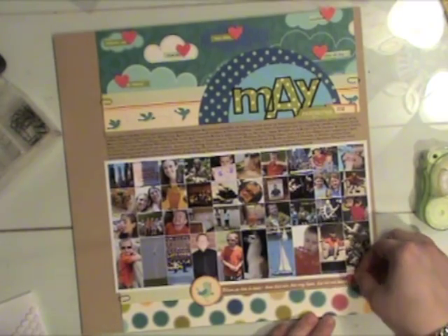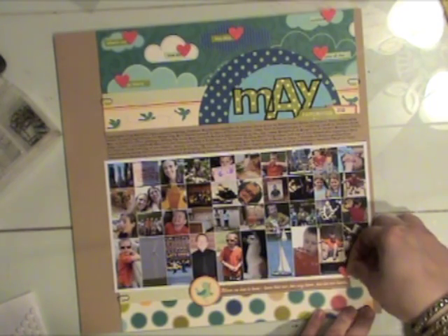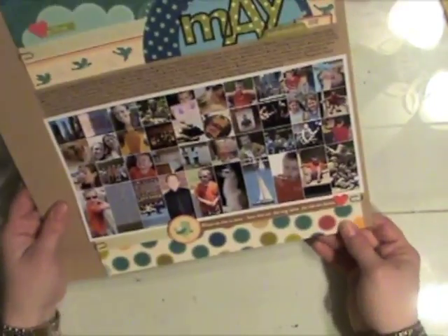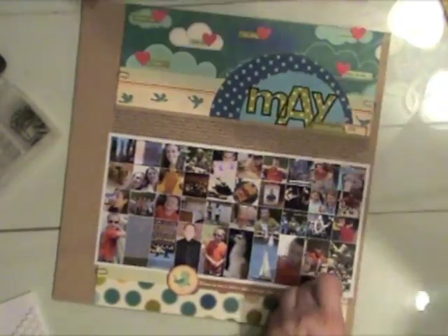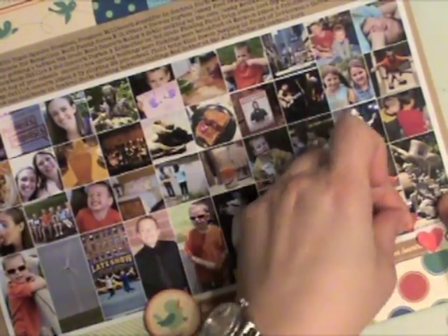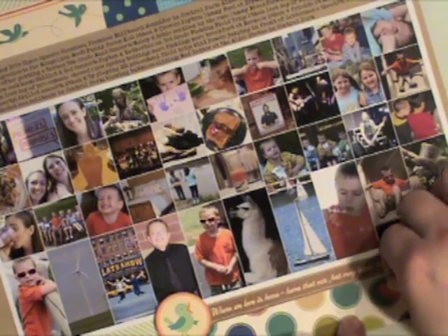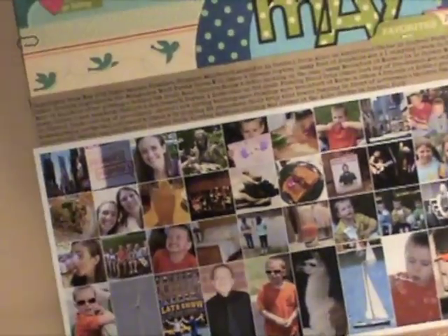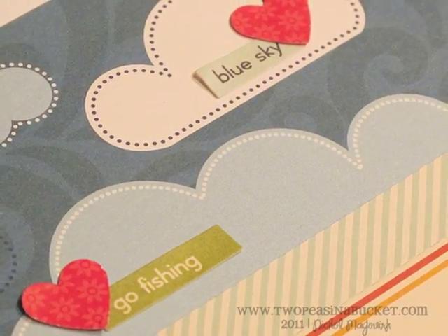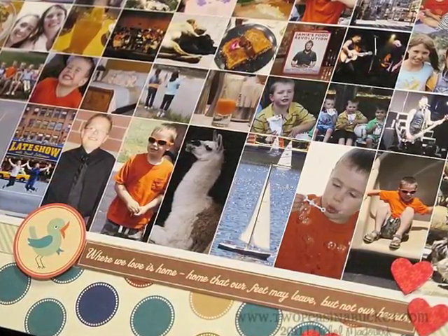I'm going to add a few more hearts at the bottom. I also punched a border from that Doodlebug petite print paper I originally used for the large circle, and placed it along the long edges of my design on both sides. I'll keep placing little hearts at the bottom randomly — I like to do things in threes. Here are some close-ups of the finished page. For more information, please visit 2peasinabucket.com on January 26, 2011. Thanks for watching!